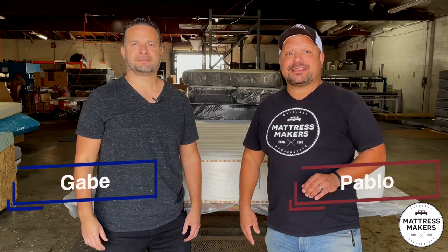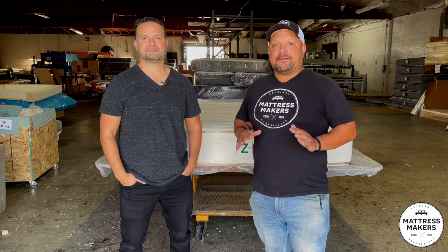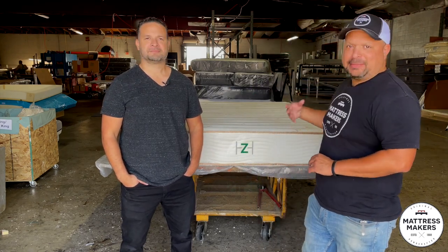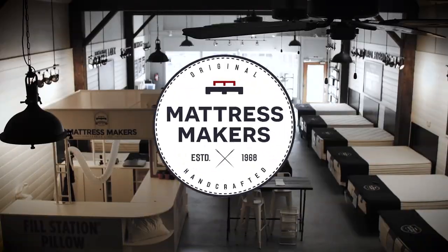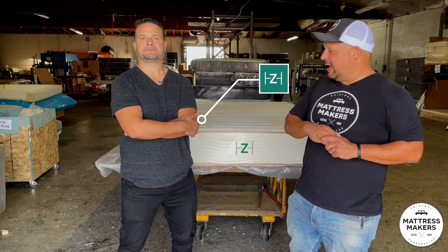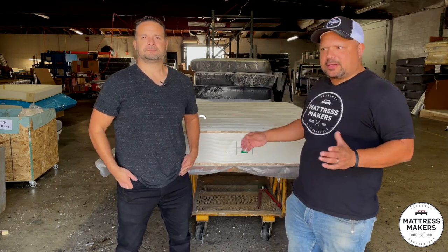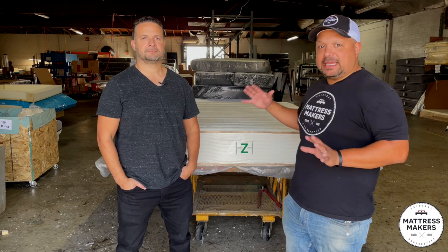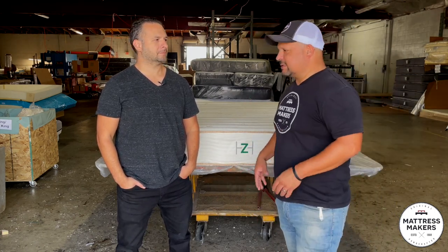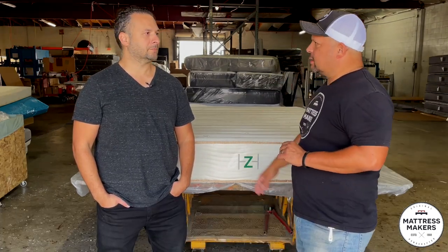Hey everybody, this is Pablo with Mattress Makers, and I'm Gabe. In this episode of Anatomy of a Mattress, we finally got the Zenhaven Latex Mattress. We finally got it — I've always wanted to see one apart and it's been a competitor of ours. I always love getting latex mattresses and seeing what's inside because that's our thing. We do latex. So let's see what's the story behind this one, Gabe.